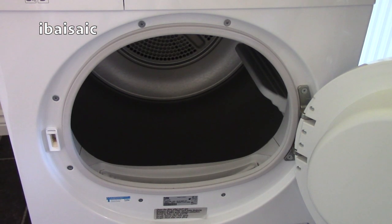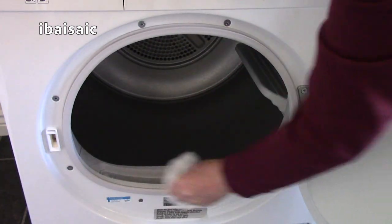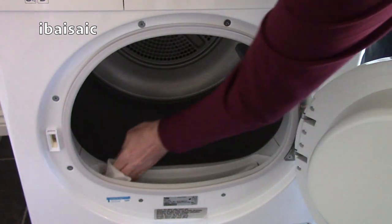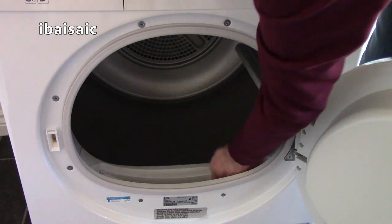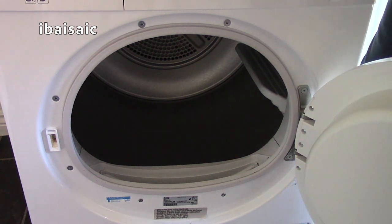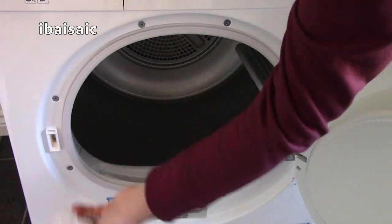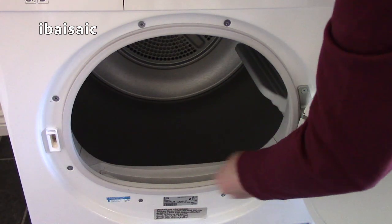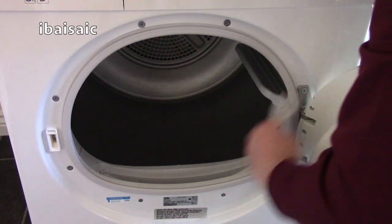The vacuum cleaner should remove the majority of the fluff and lint from around the machine, but there might be a few stubborn bits remaining. For that, use a damp cloth with some mild detergent or one of these surface wipes. You can wipe around the door seal, the entrance to the drum, and into the cavity where the filter sits, to give it a thorough clean to remove any lint. You can wipe around the door itself as well. If you've used the damp cloth, just go over it with a dry cloth afterwards to make sure you've got rid of all the moisture.